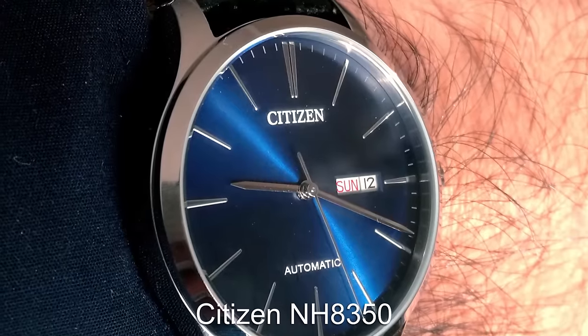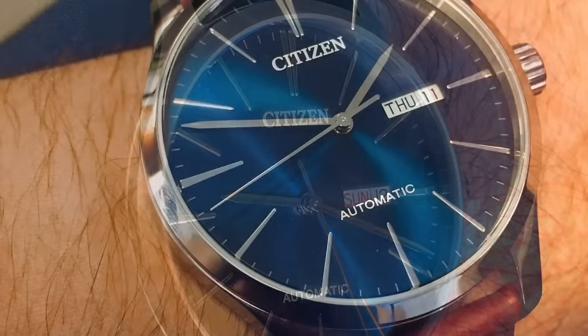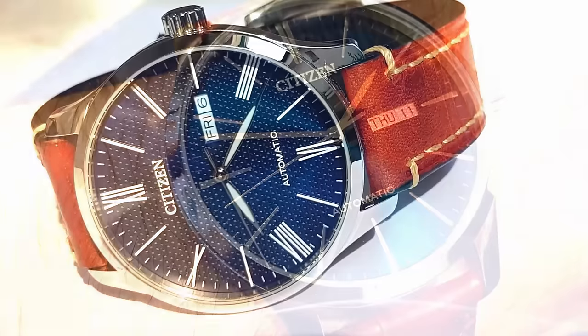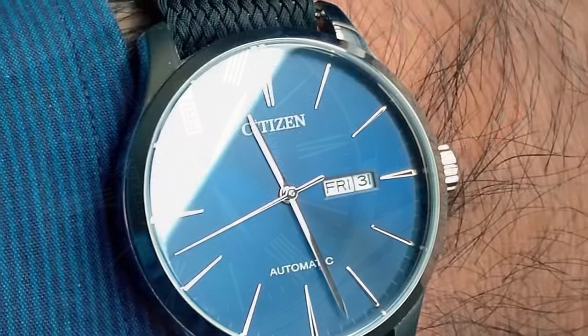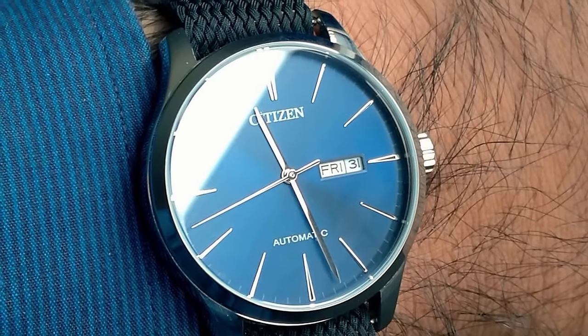The Citizen NH835 is a seriously underrated dress watch offering from the Japanese giants. This piece comes with a 40mm case and a simplistic dial, featuring an automatic movement with a small day-date complication. The piece even comes with a steel bracelet, so it has the option to be dressed up with leather or slightly more casual with the bracelet.